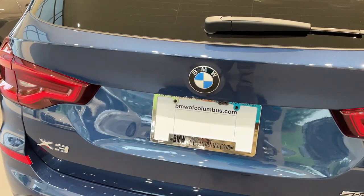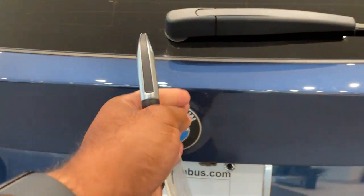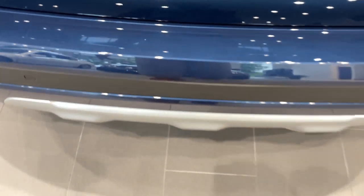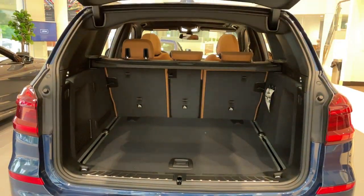Quick little video on how to do the kick-to-open feature for the trunk. First, make sure you have your key fob. Make sure you line your kick up smack dab down the center with the BMW emblem. It's a quick kick under and come back — quick kick — and do the same thing to close.